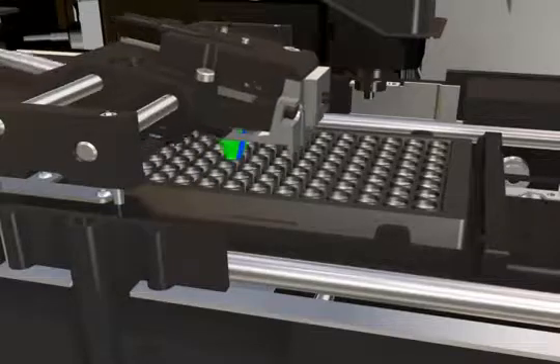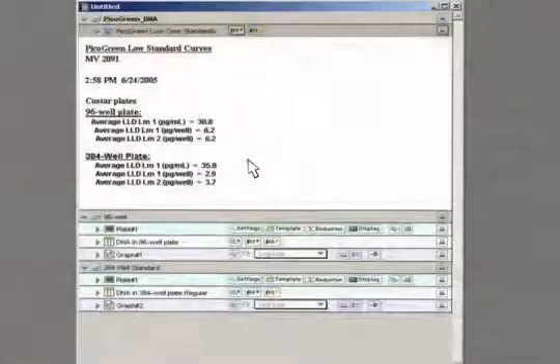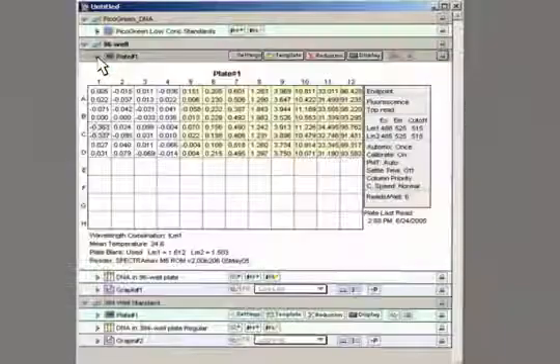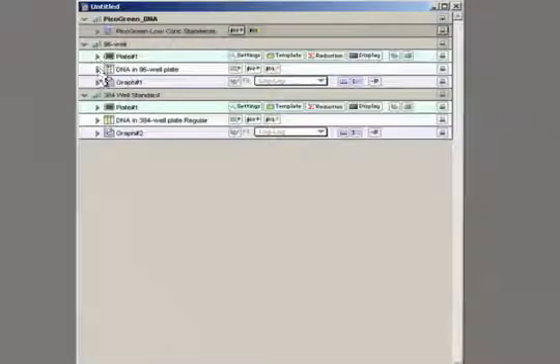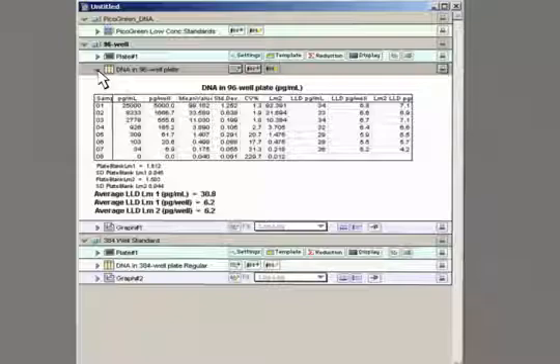We can now read our plate with our proper settings. Once the plate is read, the data is processed in Softmax Pro. Here you see some data summaries. In the plate section window of Softmax Pro, you can organize the data in the plates into different group types and display the instrument settings. All of your data analysis settings are presented in one easy-to-navigate environment.